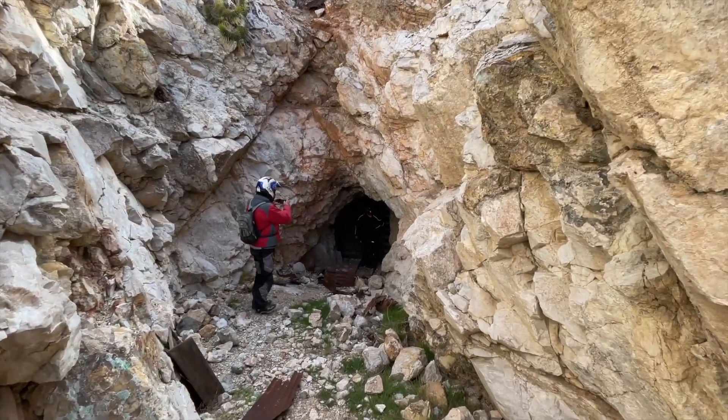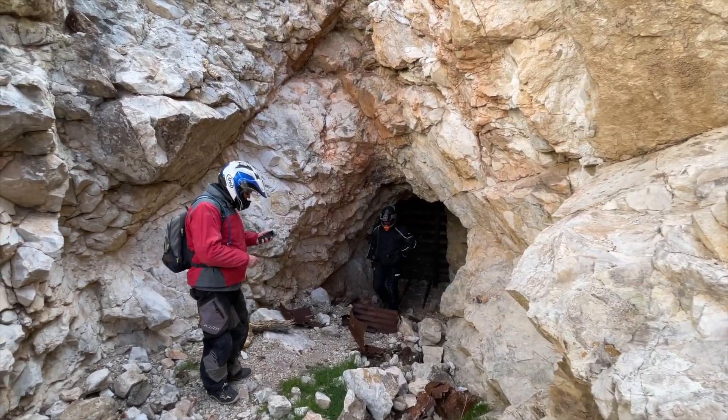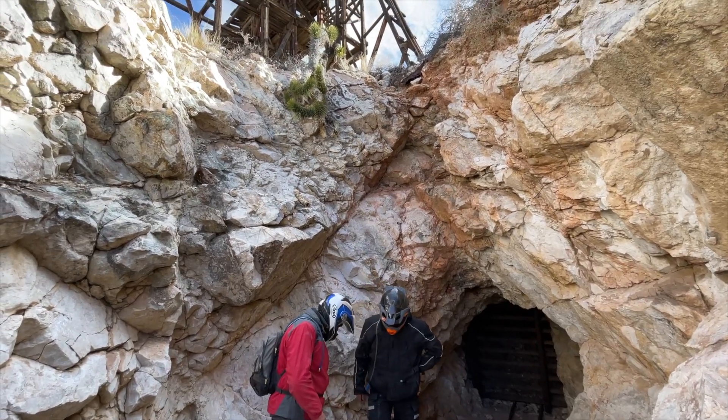We stopped for a tour of an old mine shaft near the Colosseum Gorge Mine. The day was going great — minimal sand and the Husky has not overheated again. Fingers crossed.